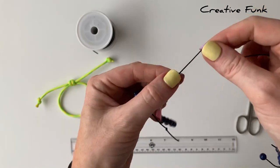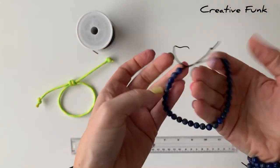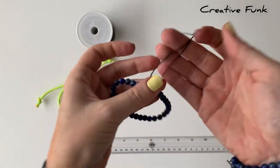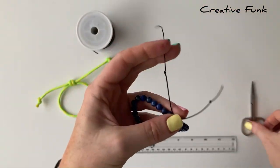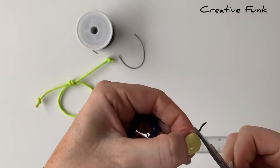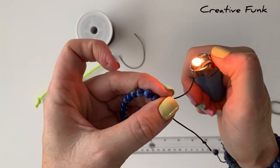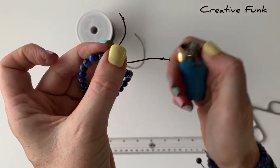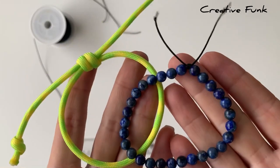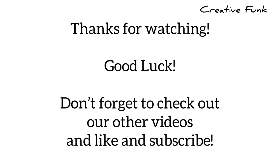You can see it opens and closes. I'll just snip these off and then singe them with a lighter to make sure they don't fray. This is perfect for paracord or any other sort of thread that you like to use. I'll see you next time.